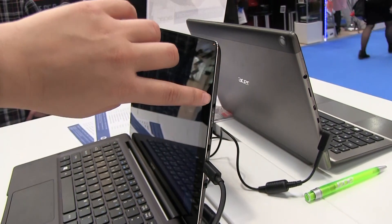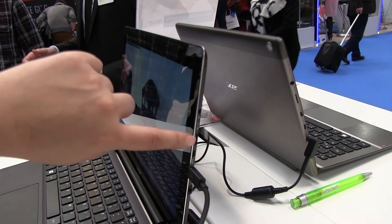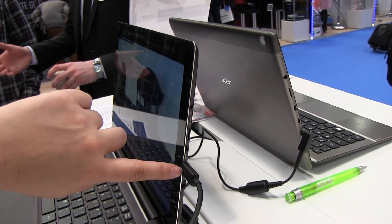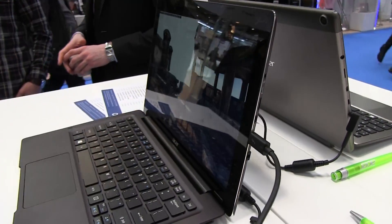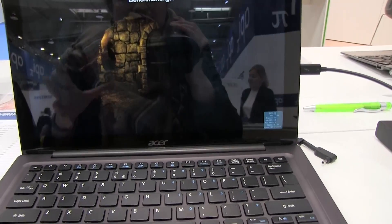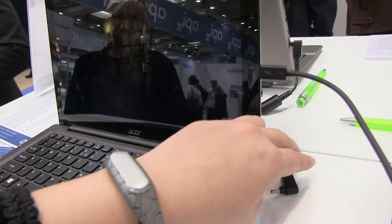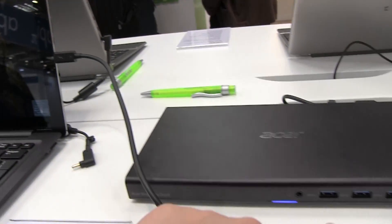On the side you can see there's a headphone jack, a micro SD card slot, mini HDMI, and a Thunderbolt 3 USB Type-C connector that is also powered. You have two options — you can plug in with this or you can power through here.